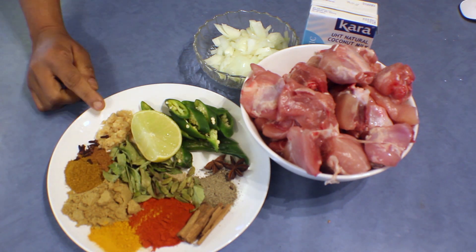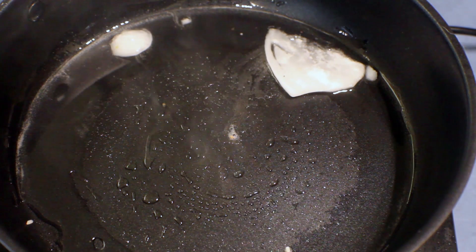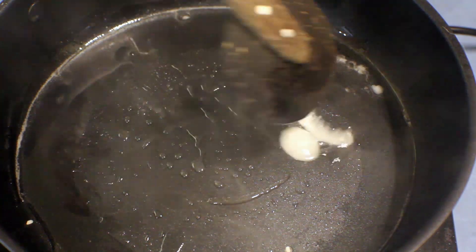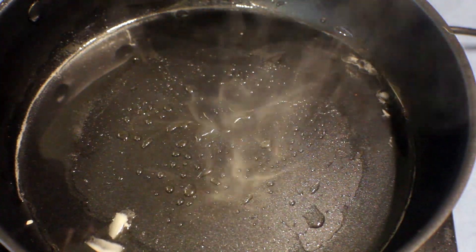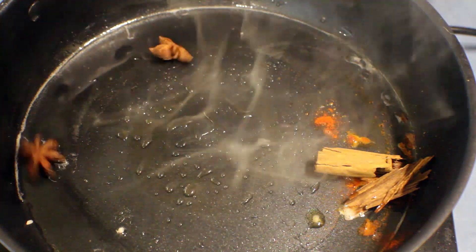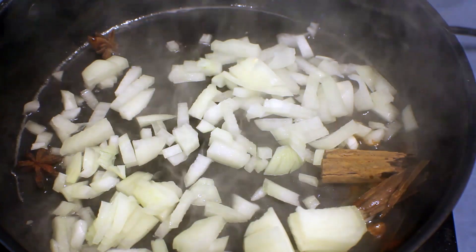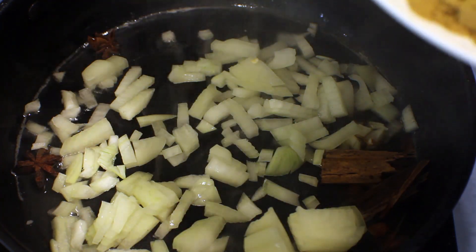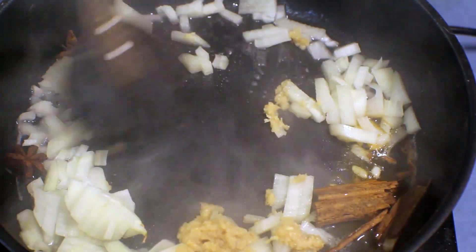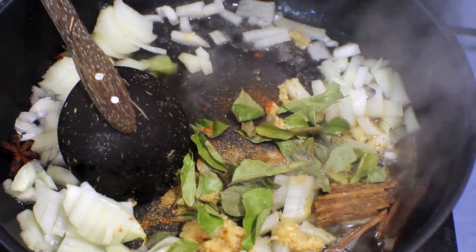Then I have some cloves, one inch cinnamon, about six or seven cardamom pods, and ginger garlic paste. Into a pan with some oil — I'm using coconut oil, but you can use any kind of oil — about two tablespoons. Add the cinnamon and star anise first, it will give a nice flavor, then the onion, ginger garlic paste, and cloves. Stir it well and add the cardamom pods and curry leaves too.